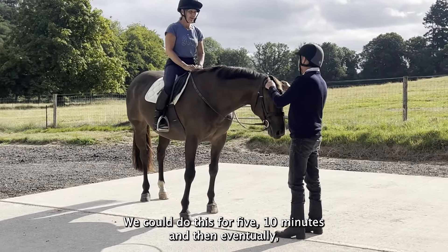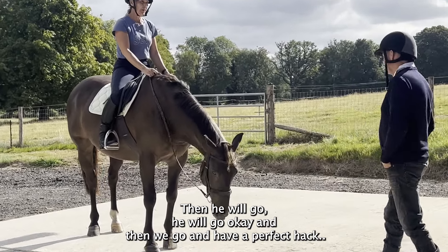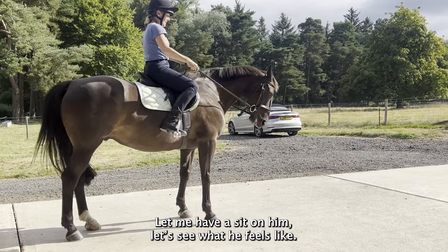We can do this for five or ten minutes, and then eventually he'll go, and then we go and have a perfect hack. Let me have a signal to see what he feels.